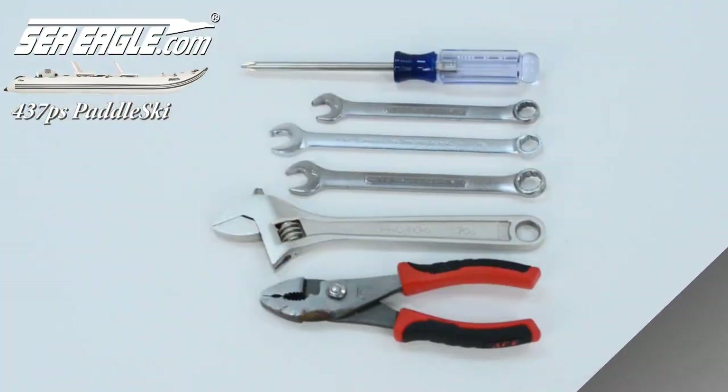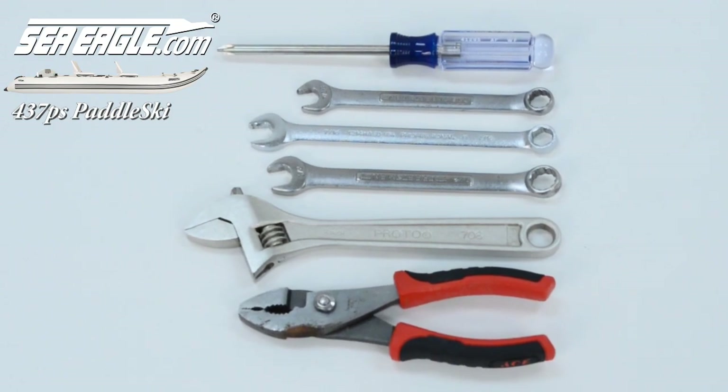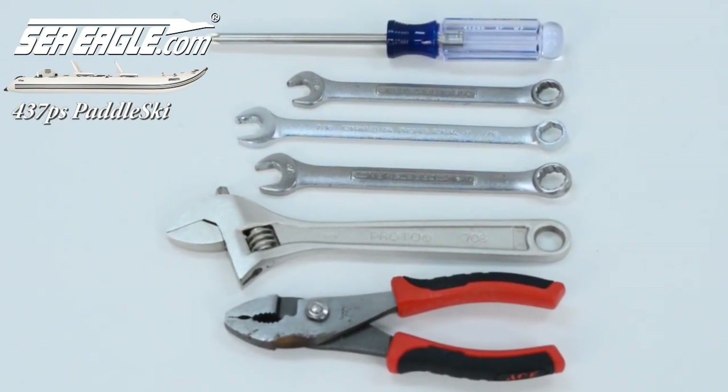You'll want to have handy a number two Phillips head screwdriver, two 7/16th wrenches, a half-inch wrench, and/or an adjustable wrench or pliers for the one-time only setups.